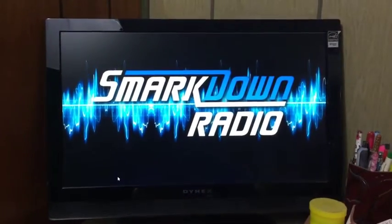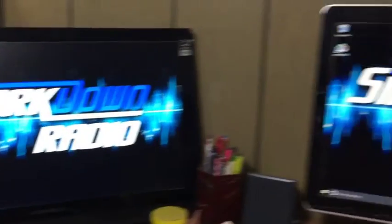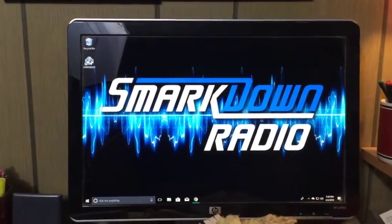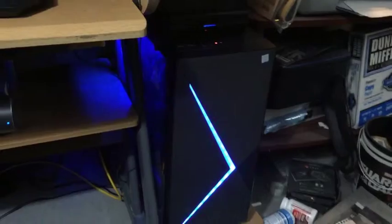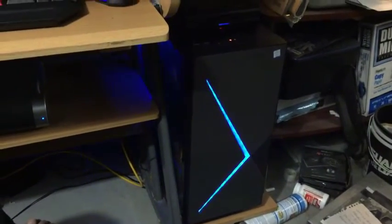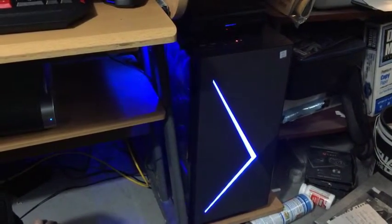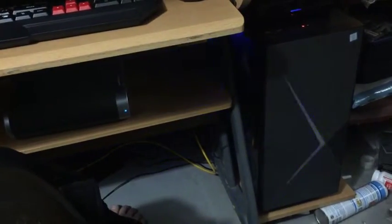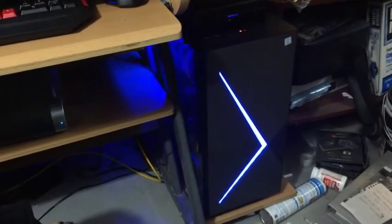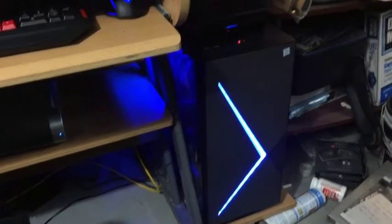And there it is — SmartDown Radio desktop. There's the main monitor, and down here we've got the new computer all set up and ready to go so we can do some SmartDown Radio recording. Exciting stuff — we should be back to a regular schedule pretty soon, so hopefully you'll join us for that.